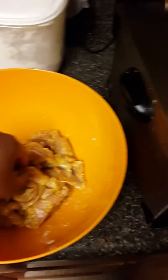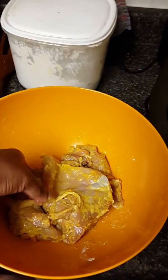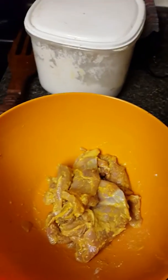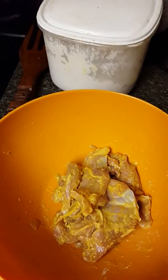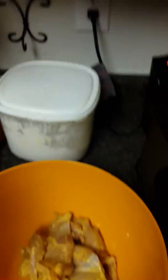I have boneless skinless chicken thighs, and the yellow that you see is mustard. I season it with the Goya, put some garlic powder on it, and then squeeze some French's classic yellow mustard — you can use any type.